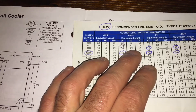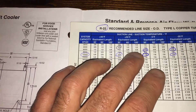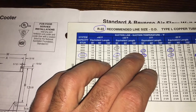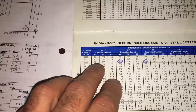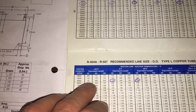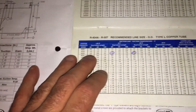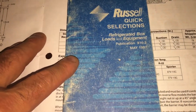The half-inch pipe at plus-20 suction can carry about 9000 BTUs, so it's even a little undersized — but it works. The line set is somewhere around 100 feet, and at 100 feet the line should actually be five-eighths inch. For R22 and R404, the pressures are pretty close, so the charts are similar. At six thousand BTUs with five-eighths line at plus-20 suction, it's a close match.